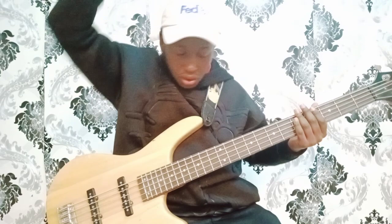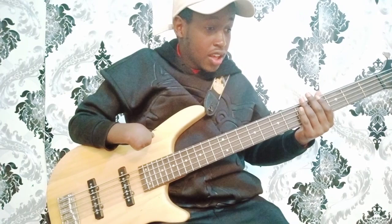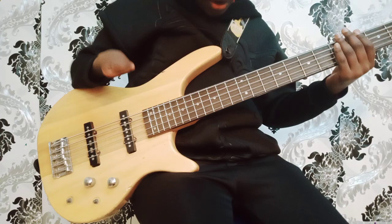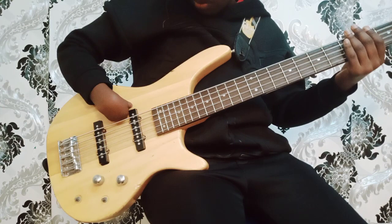First I'll show you the parts of the bass guitar. The first part is the body — this one is the body. On the body you have the pickups of the bass. These are the ones that take up the volume of the bass, the plucking of the bass when you play.